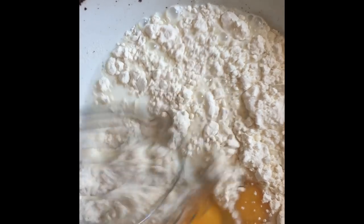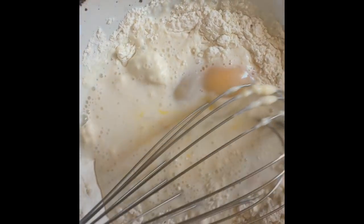I'll whisk this all up and then it's going to sit in the fridge and rest for about an hour. Then I'll add two tablespoons of melted butter and then we'll get cooking.